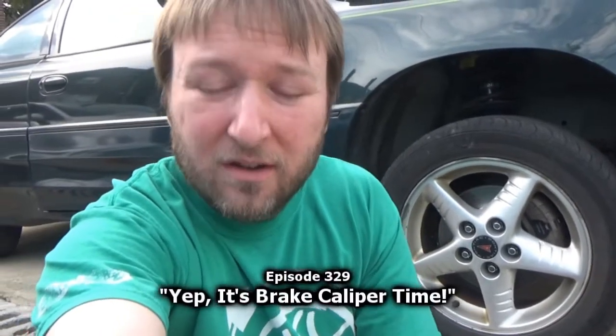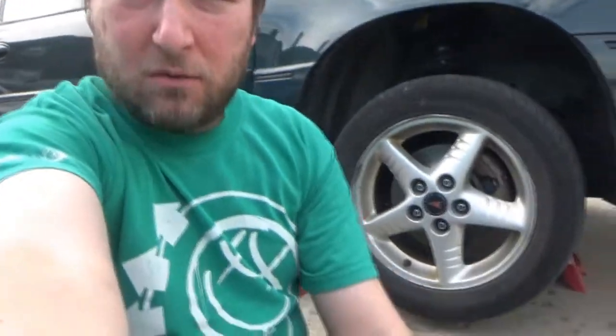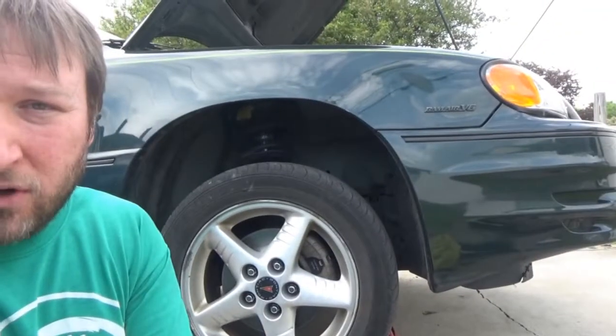Good afternoon, everyone. Welcome to today's installment of Mike's Vehicle Vlogs — thank you for joining me. As this is being filmed, two days ago we replaced the front brakes on the 03 Grand AM GT. I had a suspicion that the passenger side front caliper was going to be an issue, and I think it is.